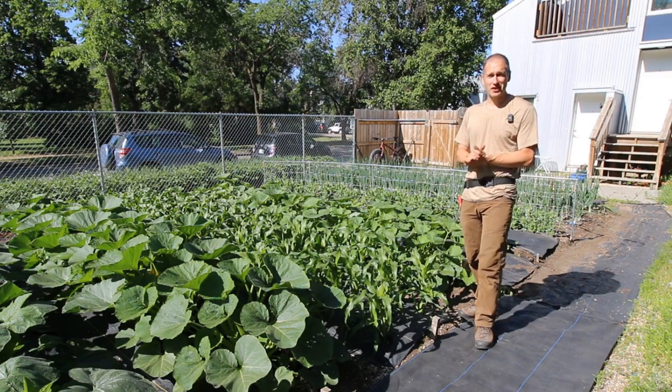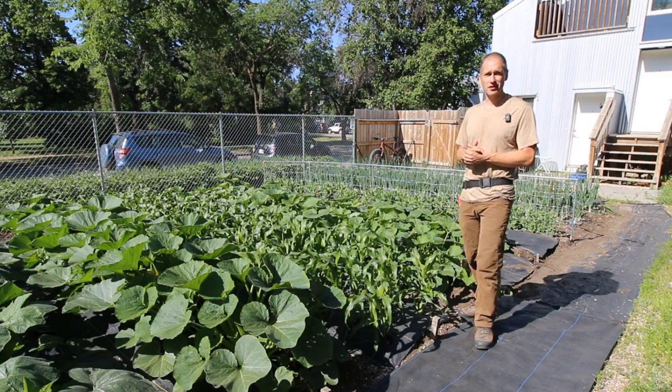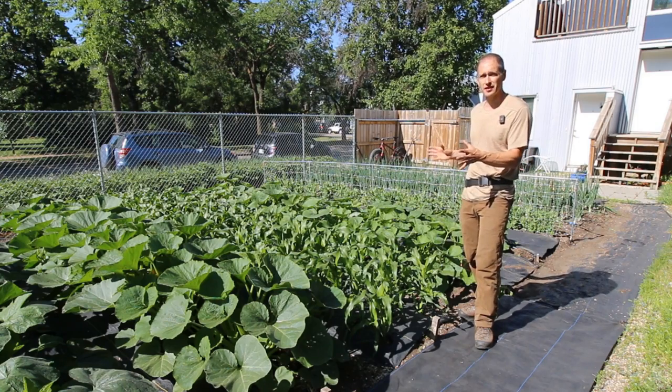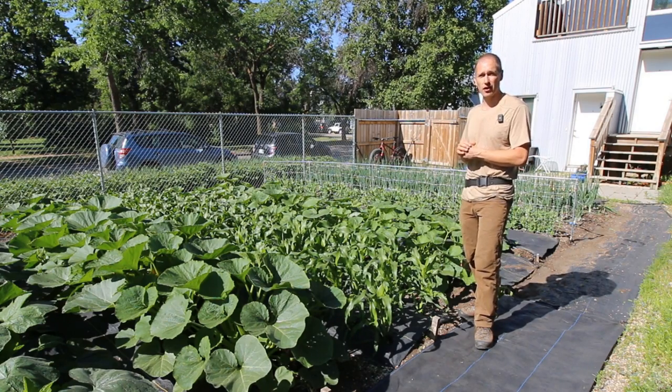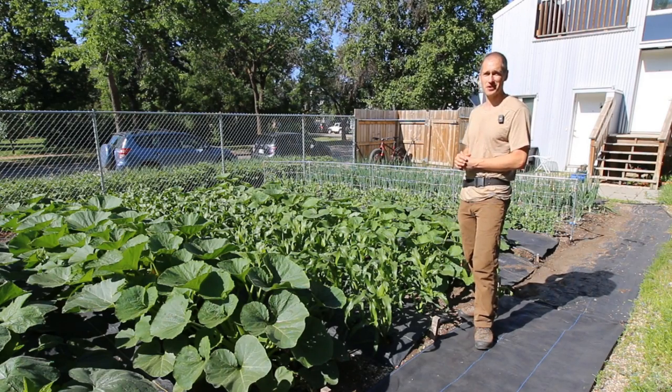Since weed management can be a major barrier for new gardeners or anyone trying to scale up their vegetable production at home, we're going to walk through eight specific strategies that we're using on this plot to apply our three R's of weed management and help our vegetable crops get established at the same time.